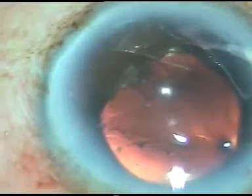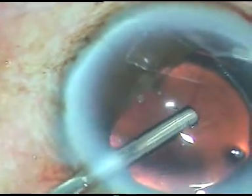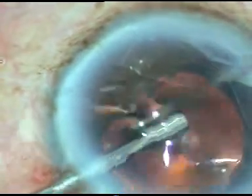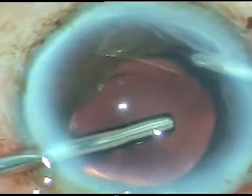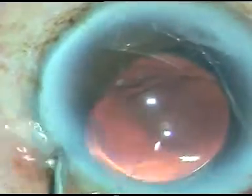Now I have taken the vitrectomy cutter — this is the Alcon vitrectomy system — and I want to trim the iris tag. Here it is. I just turn to that side and trim the iris, then turn back and gradually come out. It looks nice now.